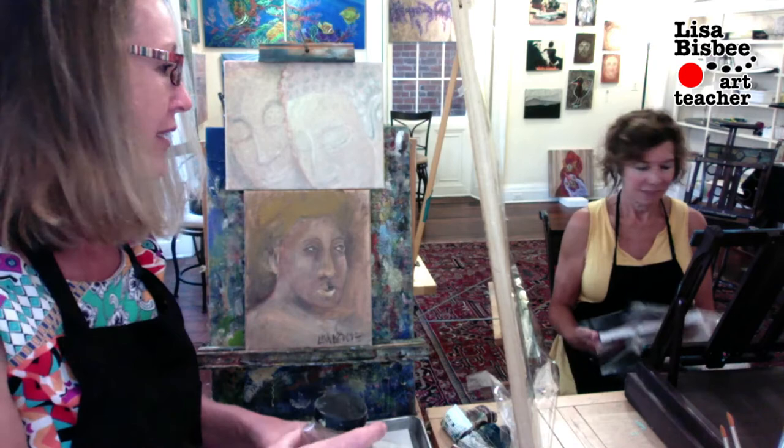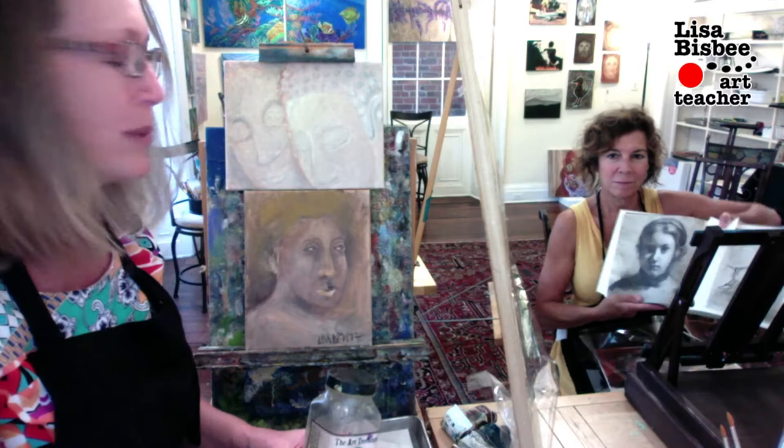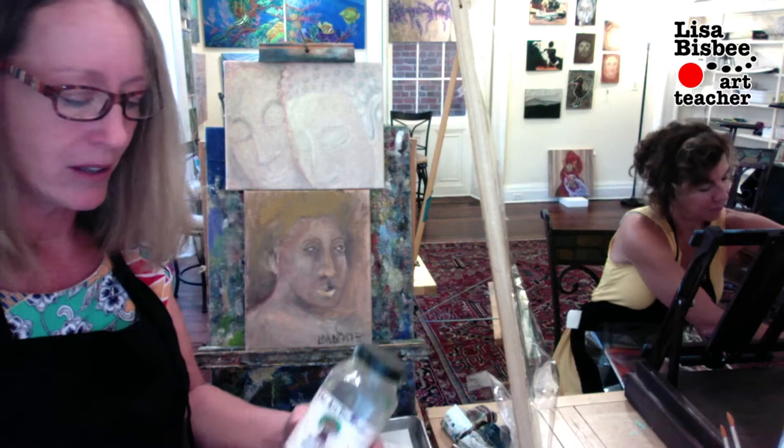We've set up some plastic between us so that we can still be in the same area and feel comfortable. She's actually done a few layers on an oil painting. She has a book there — a great thing about books is a lot of them have pictures. She picked out a picture just as a frame of reference for the face, which is good to have.